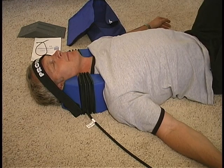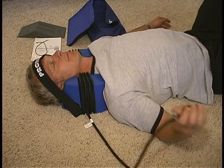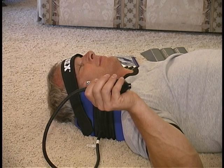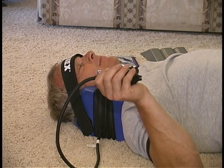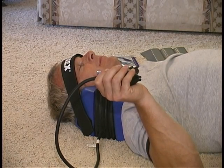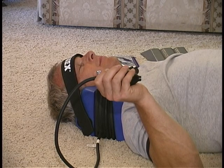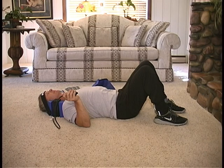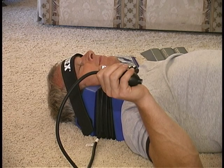At any time, PRONEX can be deflated and you can readjust your positioning. Continue with your traction session for the amount of time prescribed by your doctor. A typical session lasts between 10 to 20 minutes. After you are finished, release the chrome valve counterclockwise and let the air fully deflate from PRONEX. This allows your neck and head to readjust to avoid head rushes or uncomfortable dizziness.